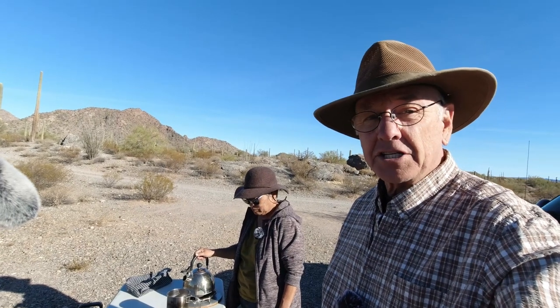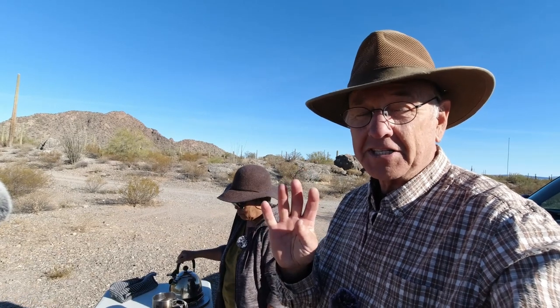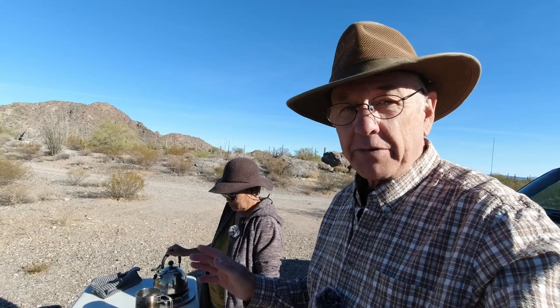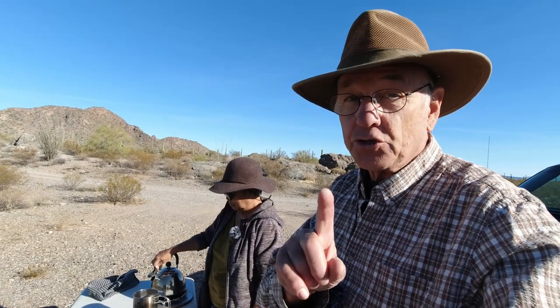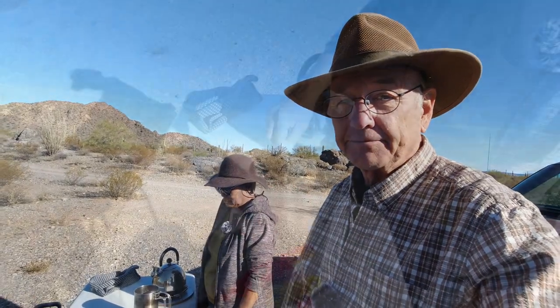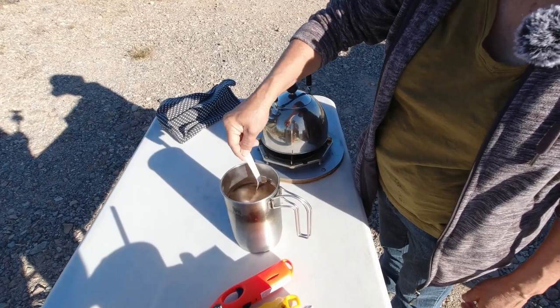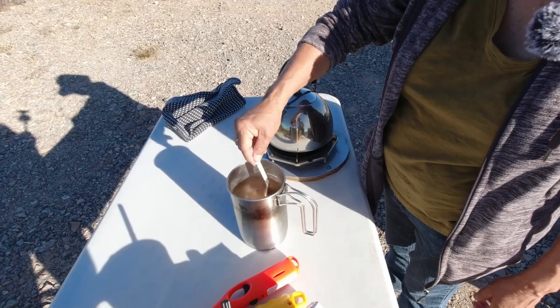Now it's time for the big secret — the secret number is four. You want to wait about four minutes and let it steep, not over four minutes. You can let it steep less than four minutes and your coffee will be good, but at four minutes it's at its peak flavor — this is through studies. If you let it go beyond four minutes, it starts to get bitter. While you're waiting, stir the grounds down, because they all float to the surface within the first couple minutes.